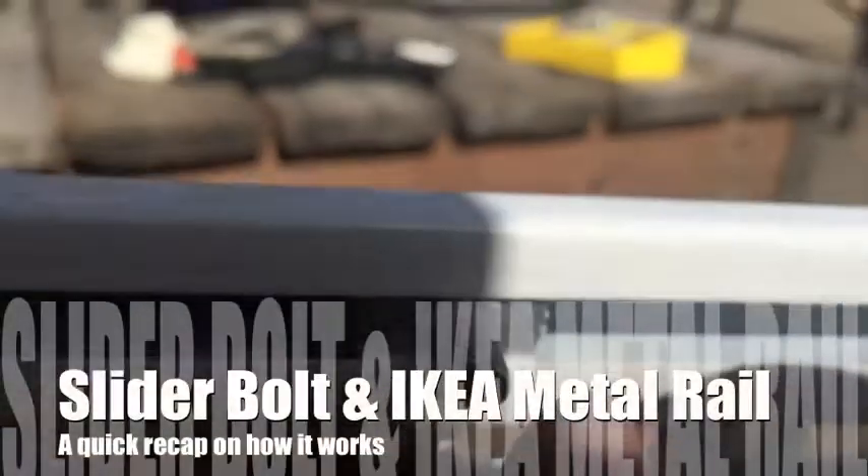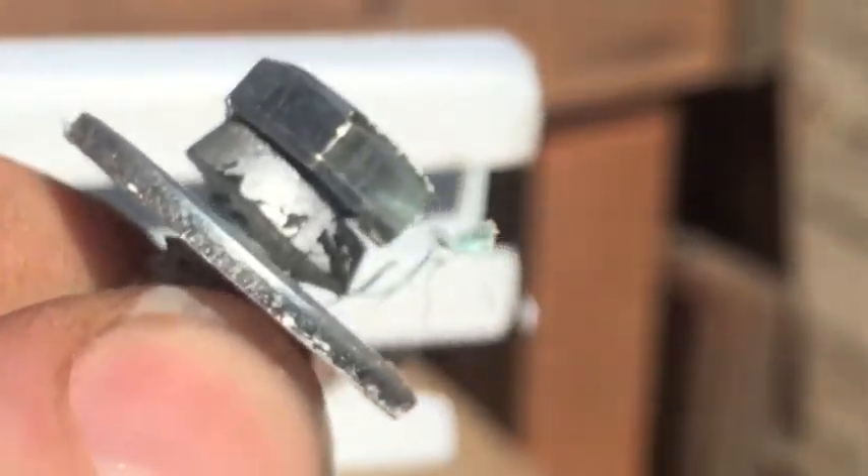So here it is. I'll just slide it out for now. Here's a bolt — a hex bolt — with a little piece of rubber and a washer.